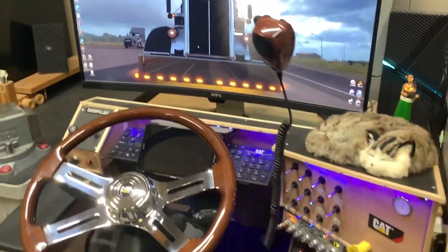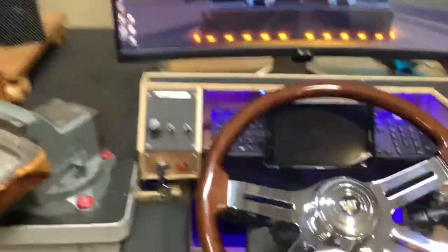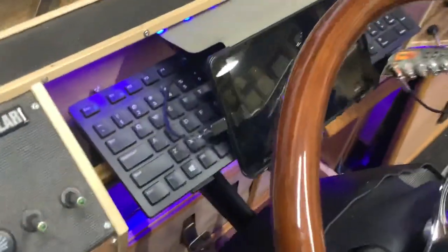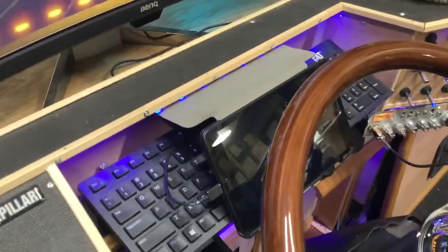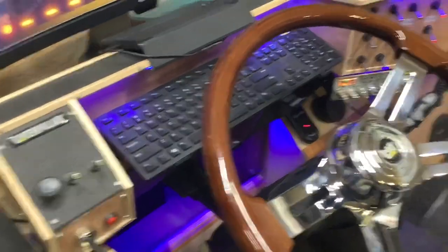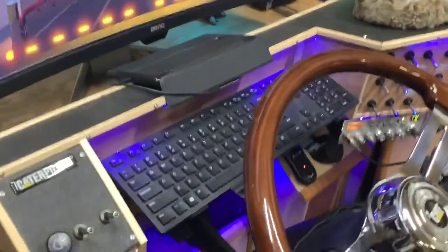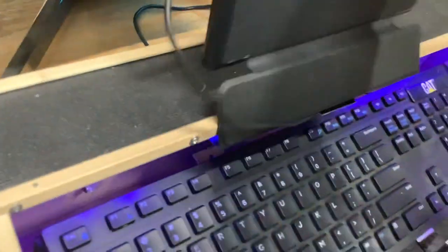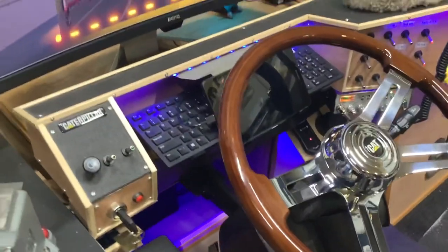TrackIR — gotta love it, can't drive without it. And the SIM dashboard using this tablet. I've got it so I can still power it up when the battery gets low without having to remove it — it's kind of sandwiched into the dash. So when I do need to use a keyboard, I just flip it over and away I go. I can still use this as a normal computer with my mouse on a board on my lap. And then when it's time to go back to trucking, just flip it back down and I'm set.